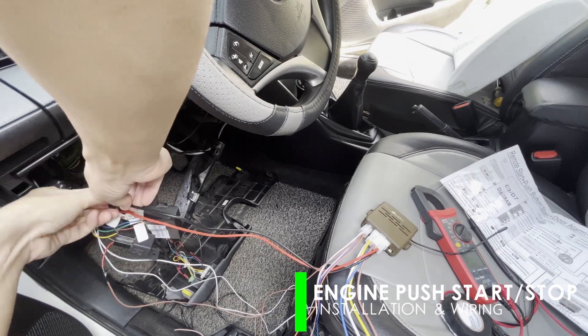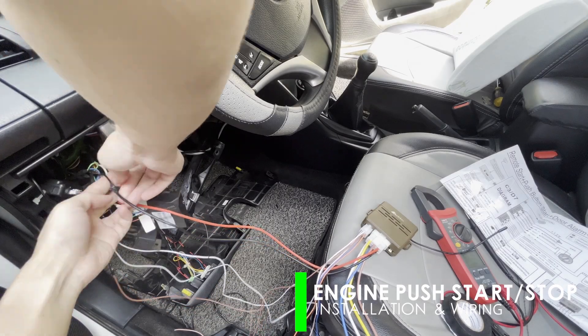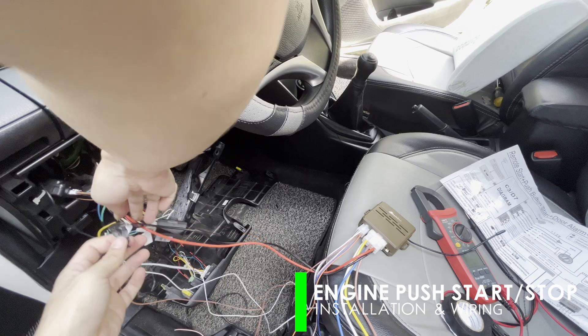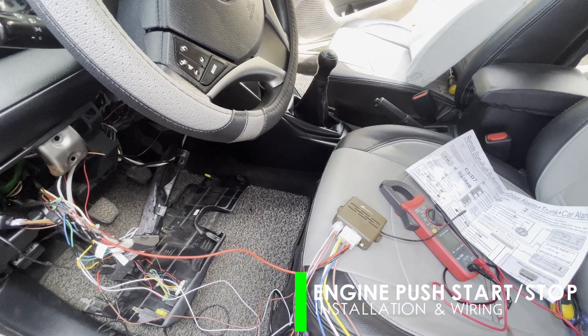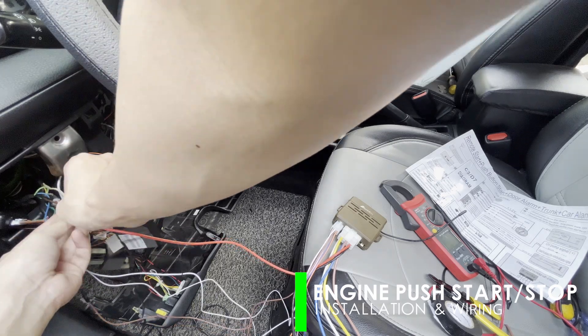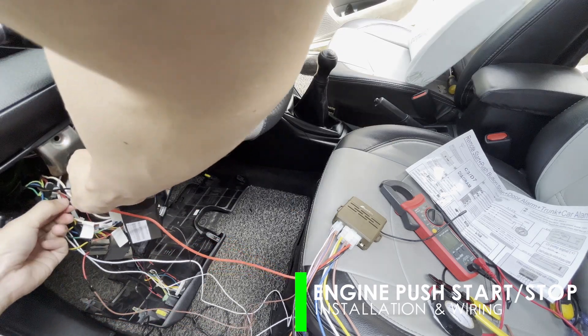In part one we provided the module with temporary 12VDC power supply. Now that we are going to use its full functionality, let us dismantle the previously attached red and black wires as we will directly connect them in the ignition harness.